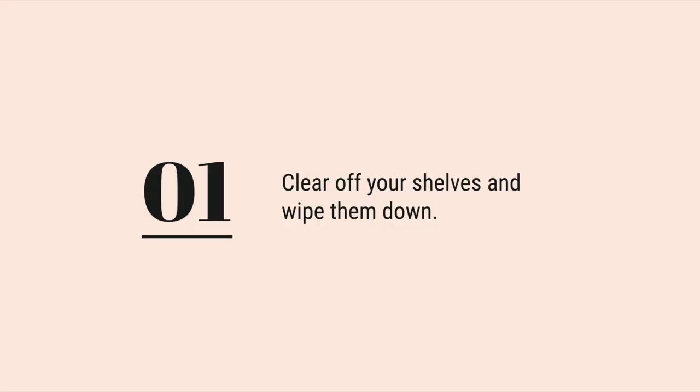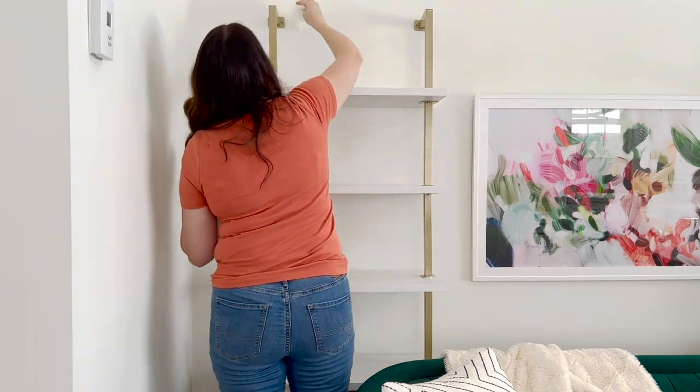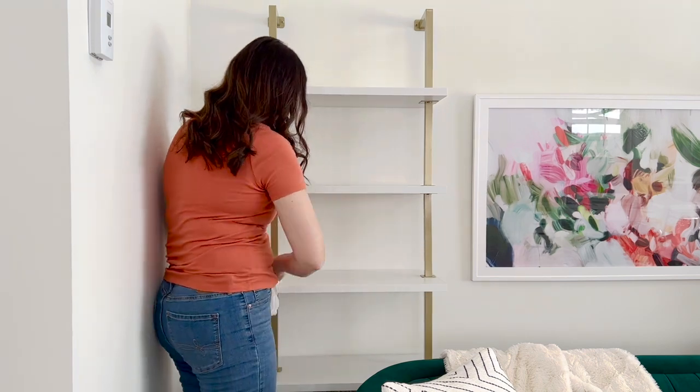Step one: the first step is to clear off your shelves and wipe them all down. Before you start styling, it's essential to clear off all the items that are already on it. This will give you a blank slate to work with.